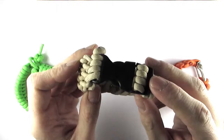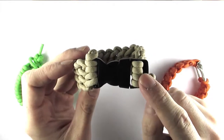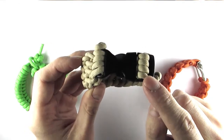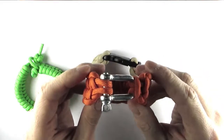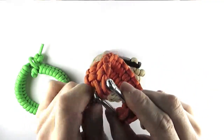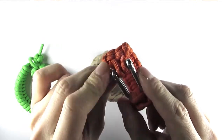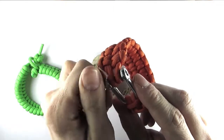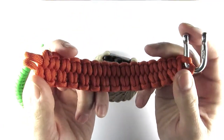It has the drawback though that a buckle is very hard to remove if you're in an emergency situation, which is why I prefer to use a shackle when it comes to survival situations. A shackle can be unscrewed like this, simply removed from both ends and you have your cord to work with.